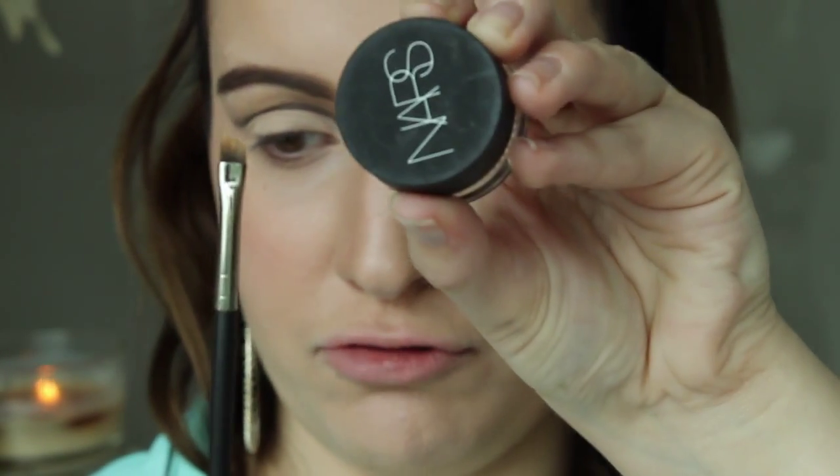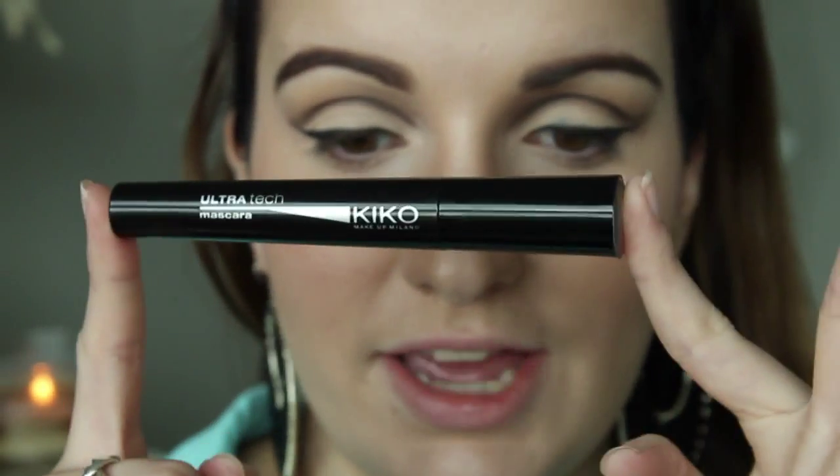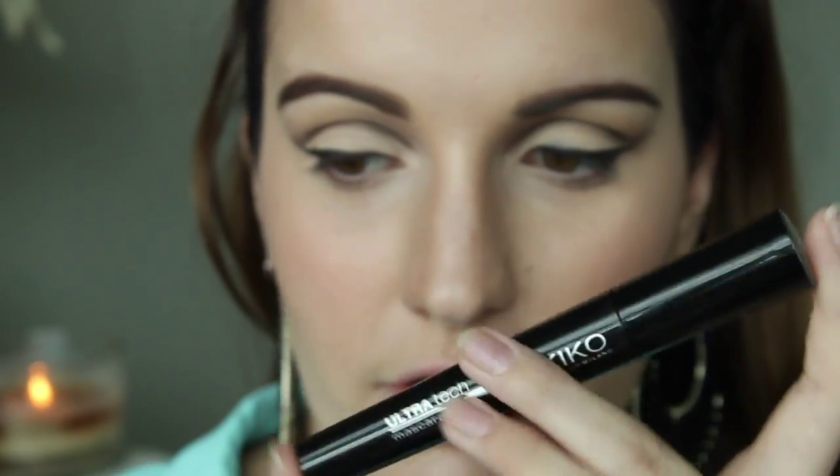Now I'm going to apply my Nars eye paint in Black Valley with my MAC 208 brush and apply a winged liner — I'm going to do this off camera because I need to be really close to my mirror. Okay, so that's the winged eyeliner done — looks good. That's the finished eye look. I'm going to apply some mascara — the Kiko Ultra Tech mascara.